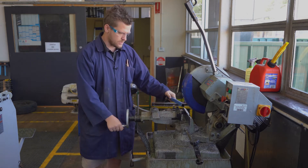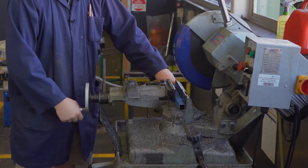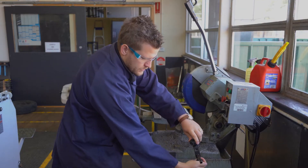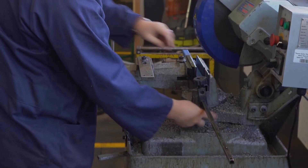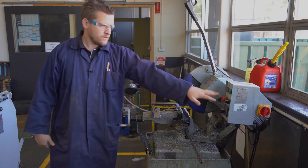Just like everything else, there's a vice that holds your work. You put your work in, tighten it up, make sure it's tight because this one does vibrate a lot. If you need to cut multiple pieces at the same length, you've got a guide here that you can lock off.